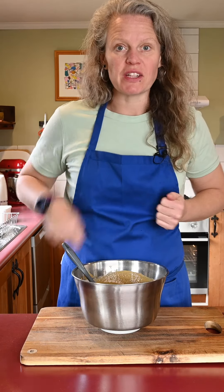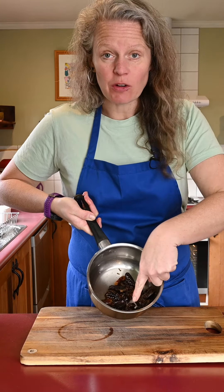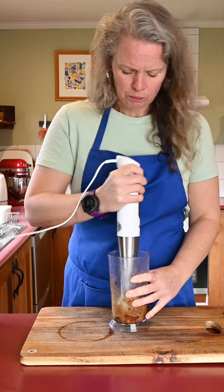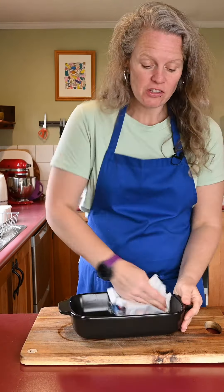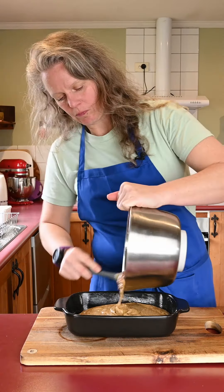Now we have the batter, let's just deal with the dates. Take your tea bag out and drain off the water, but do leave a little bit so that we can mush these dates up. Once it's all blended up, just add it to the batter, then grease your dish, pour in your batter, and into the oven it goes for 35 to 45 minutes.